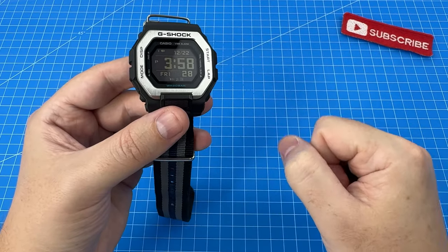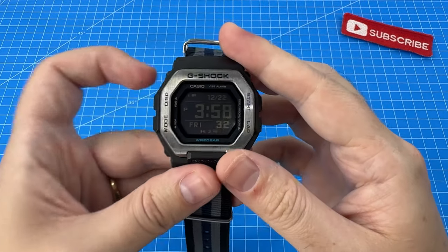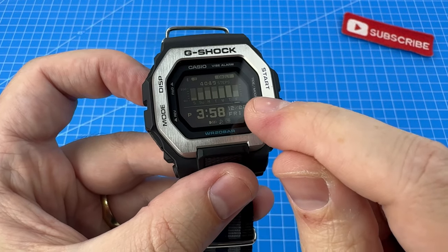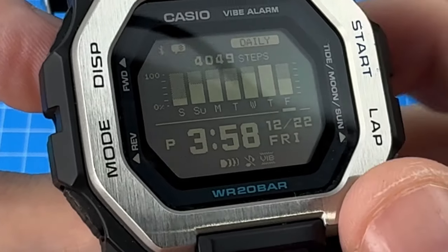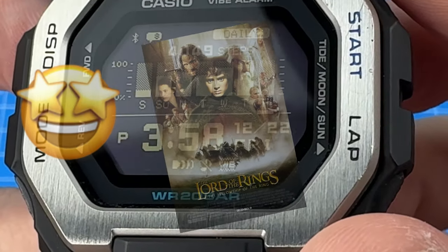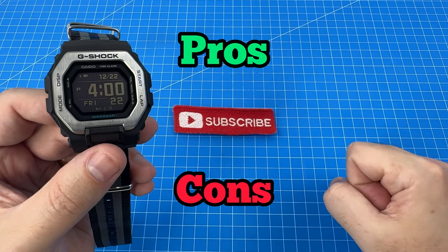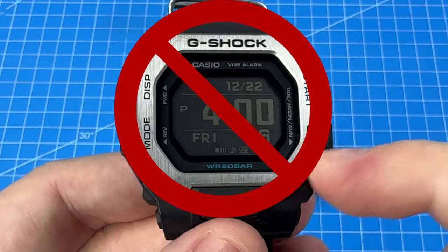You may be wondering: does the oil from the hydro mod affect functionalities like the step counter? Fortunately, it does not. You can see all of my days here with accurately recorded steps, including the lazy Saturday that I spent watching Lord of the Rings. Now let's move on to the pros and cons of the GBX100 — and this time we're talking about the original watch itself, not the modifications.